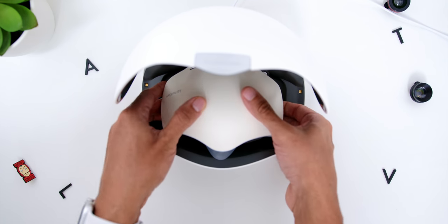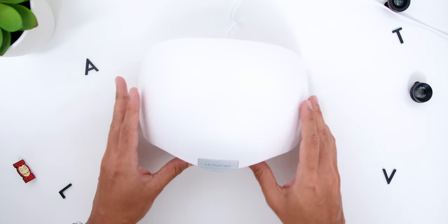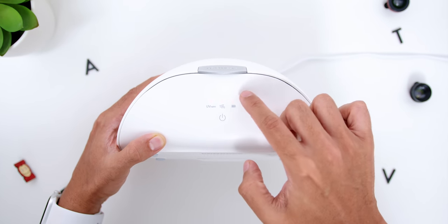Another nice addition that is sold separately is the UV Nano case, which allows you to sterilize the mask with UV light for bacteria removal, filter drying, and recharging.